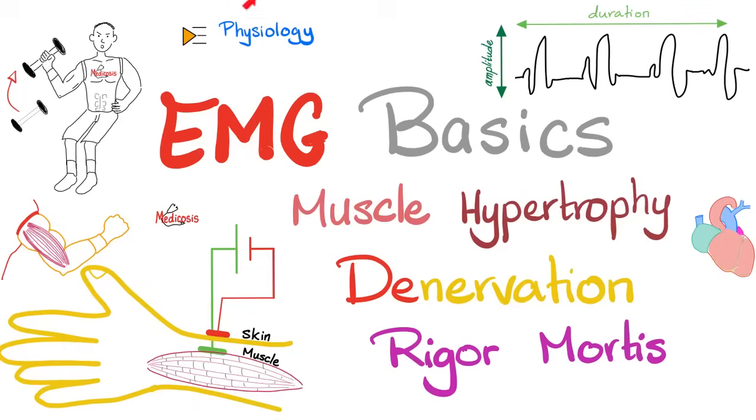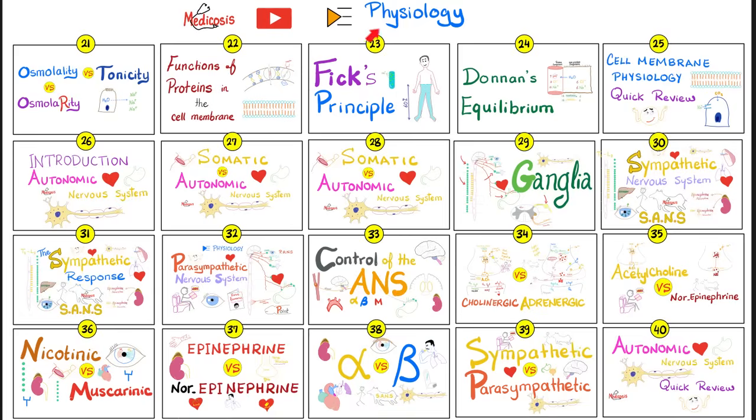What is going on, beautiful people? This is Medicosis Perfectionalist, continuing my physiology playlist. Today we'll talk about the basics of electromyography. We will talk about muscle hypertrophy and what's going to happen to your muscle if the nerve is toast. Moreover, we'll mention rigor mortis quickly. This is my physiology playlist, video number 57. Please watch them in order.